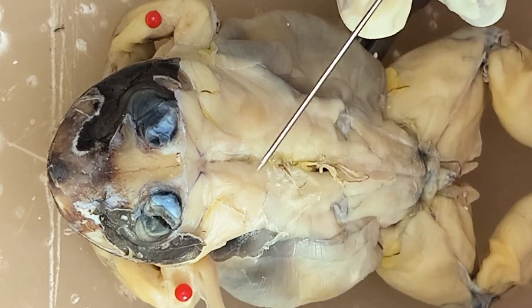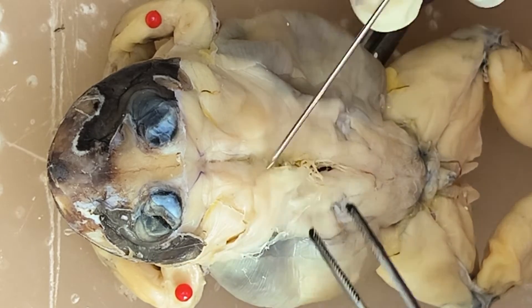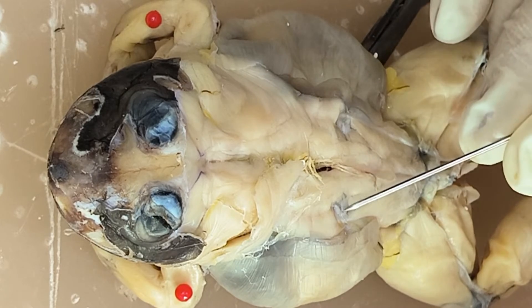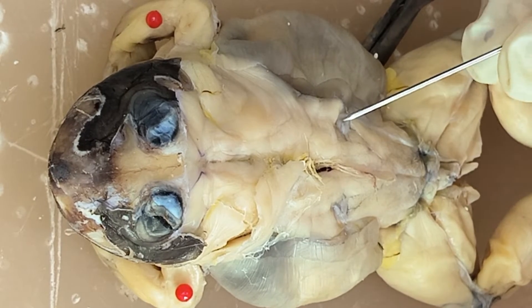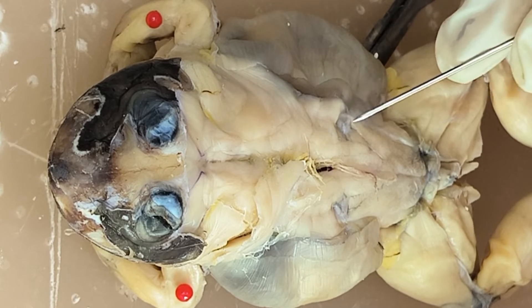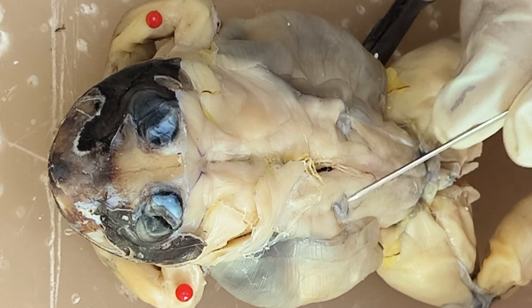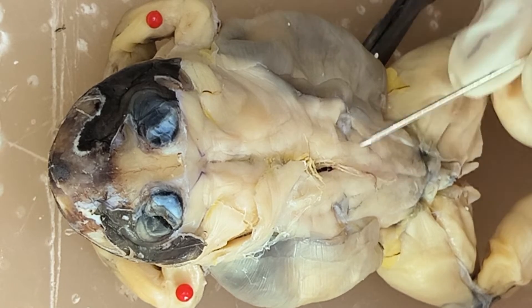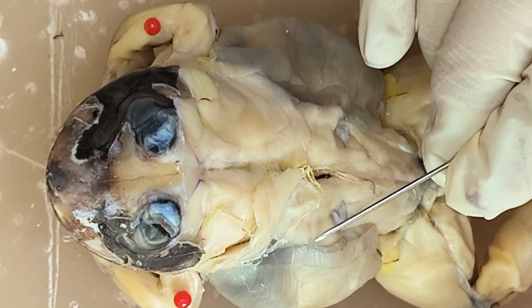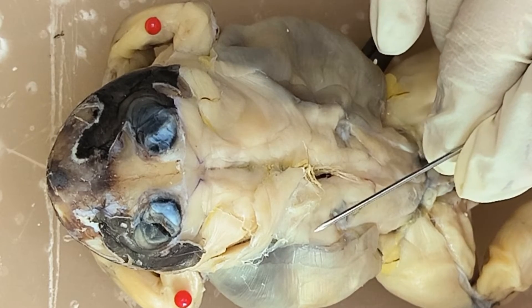So you have latissimus dorsi, and then you have the longissimus dorsi. This part is actually part of the sacral vertebra — or in the external anatomy, this is the one we can palpate as the hump. Just above the hump, beside the longissimus dorsi, you have the iliolumbaris.